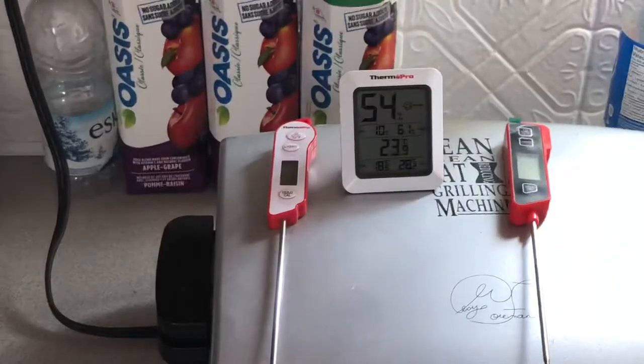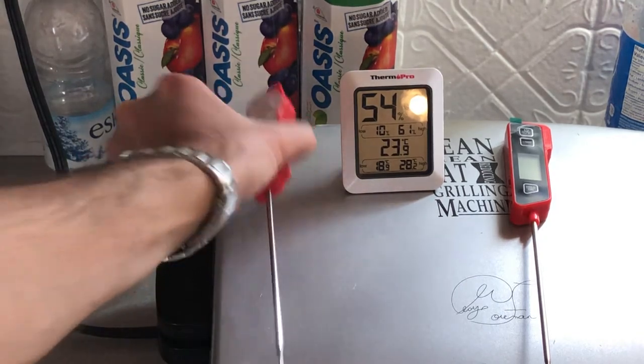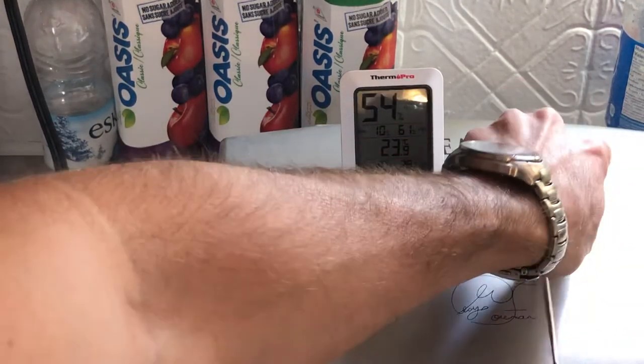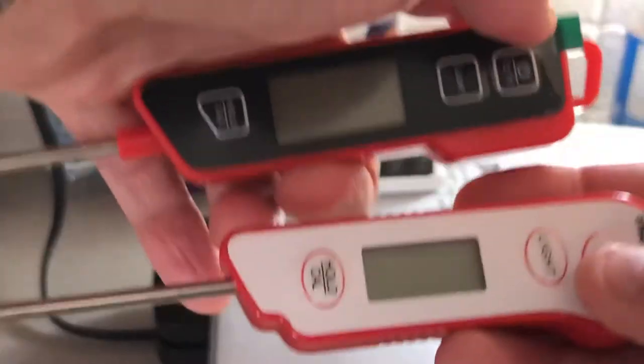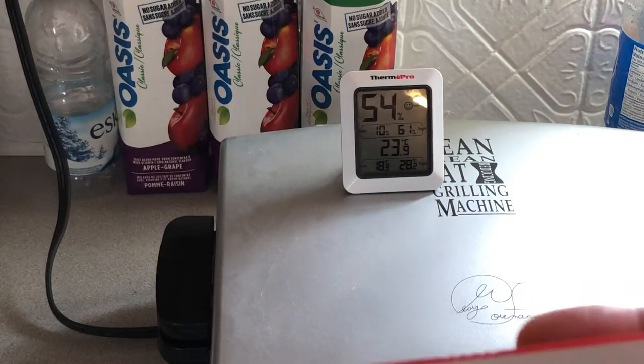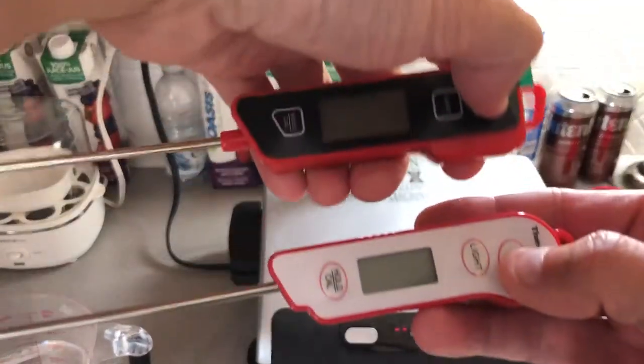Let's start with a room temperature test to see versus my trusty ThermoPro here. Let's see room temperature and boot-up time. 23.9 is the temperature we're looking for, so let's see which one comes the closest.